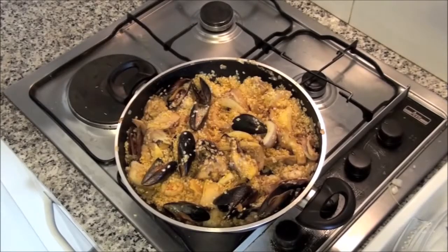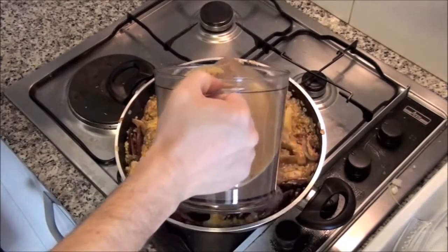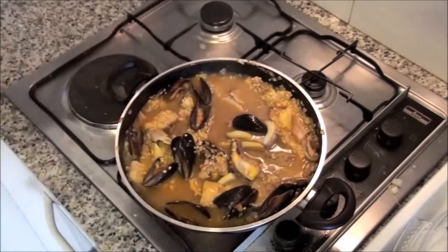Now add broth to cook the rice. The rice must be cooking for 15 minutes until it gets tender. Add more broth if needed. Also taste it to check if you need to add more salt.